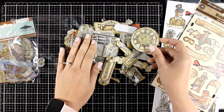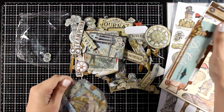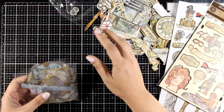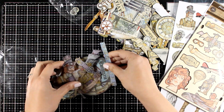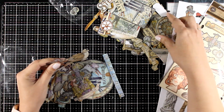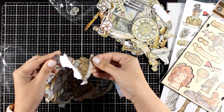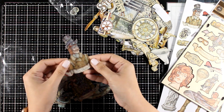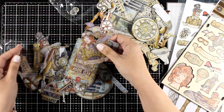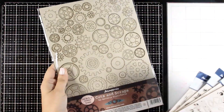Another fun option are the clear die cuts — this is a bag of focal points again, but this time they are made out of acetate. They are called 'clear,' however they are not completely transparent. As you can see, this is printed thick acetate — nice and sturdy. And of course, these are shiny since this is acetate, so you can add a different texture on your projects. I think I should use some of those focal points to make one of those '10 cards' videos — they are going to be lots of fun.